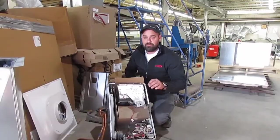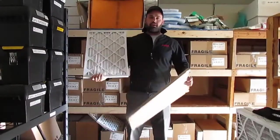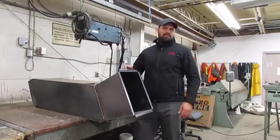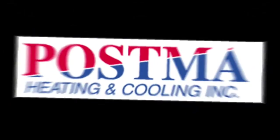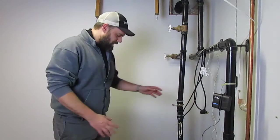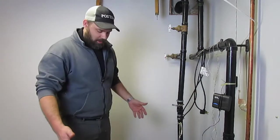Your sump pump just failed — now what? Hi guys, it's Caleb Postma from Postma Heating & Cooling. As you can see in this sump pit here, the sump pump is completely submerged by water. It has completely failed.